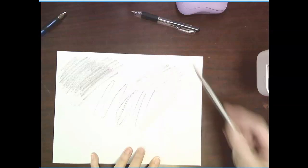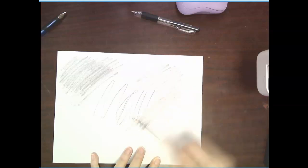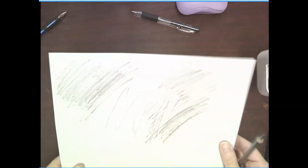With the ebony pencil, you are going to cover the back with a solid layer of graphite. You want to make sure you're hitting it all — wherever your image is, you want to cover it up. Don't do it lightly, you need to completely cover it. It needs to be a solid dark layer.